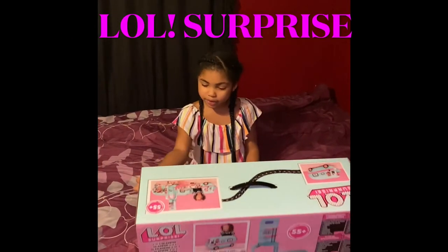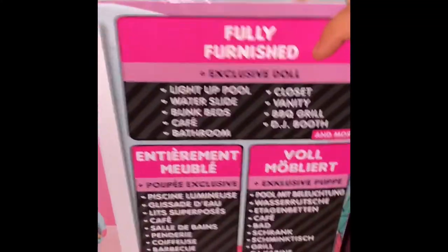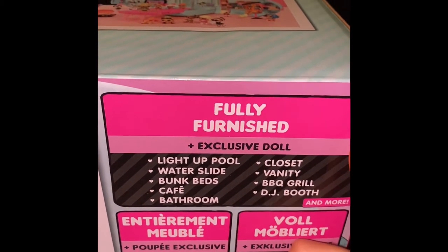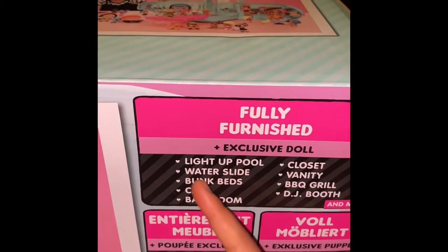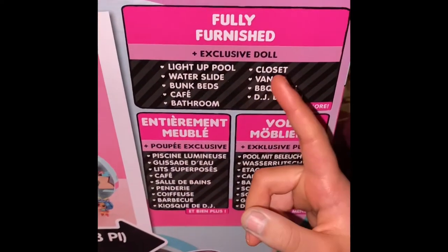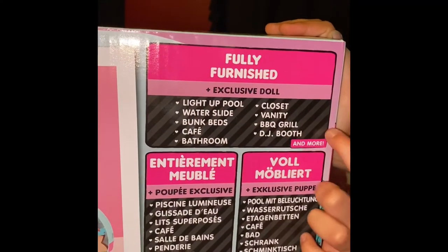So first we're going to read this. It says fully furnished. There's an exclusive doll and there's a light-up pool, a closet, a water slide, a vanity, bunk beds, a barbecue grill — which I think is right there on the picture — and there's a cafe and a bathroom and a DJ booth. And there's more. It says 'and more' with an exclamation mark.